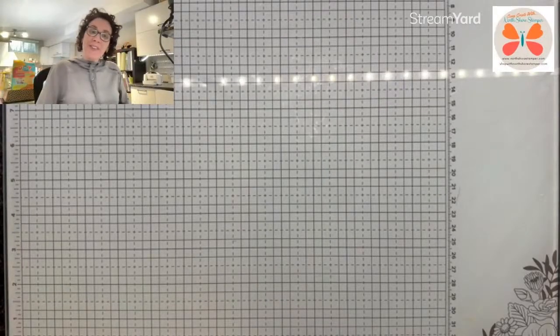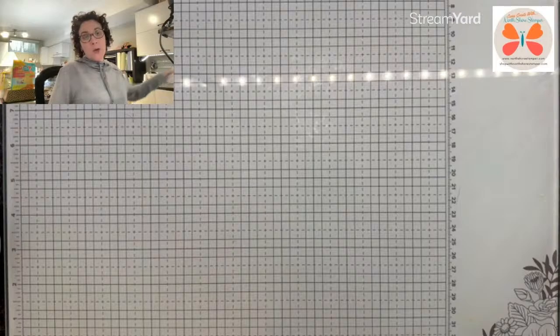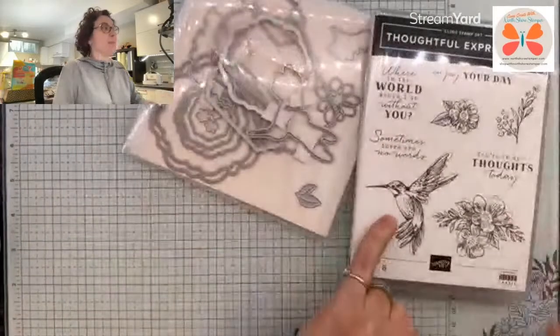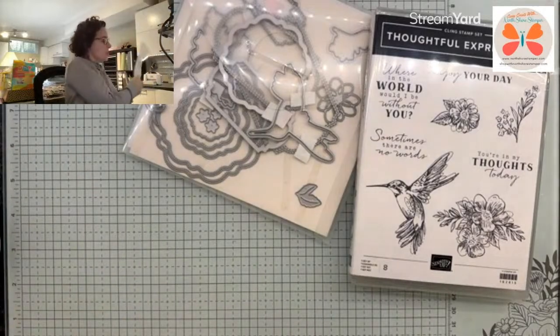Hello everybody. Happy Good Friday. Ange McKay, North Shore Stamper here. We are going to attempt the hummingbird that I was going to try for you from the lake before chaos ensued.